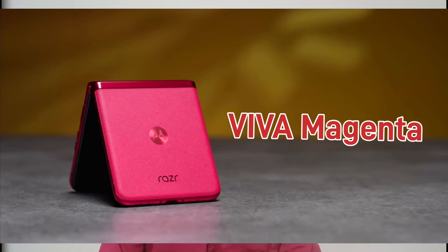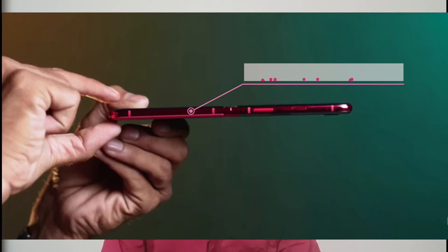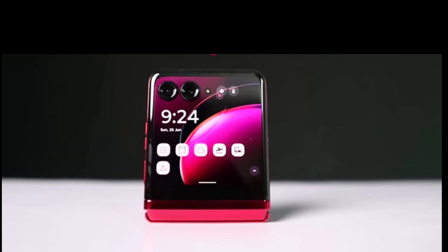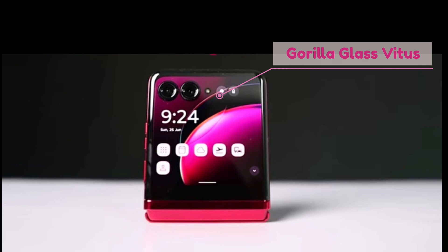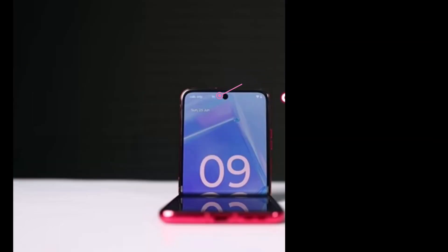The Viva Magnet color has a leather finish. It has a total aluminum frame and Gorilla Glass Vector protection on both the front and internal display.